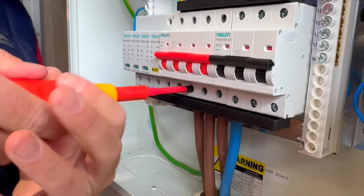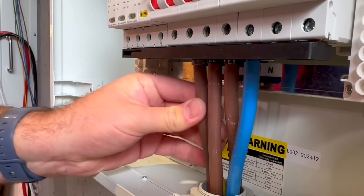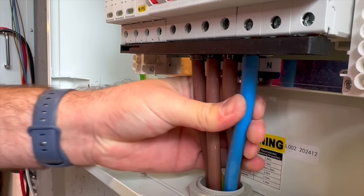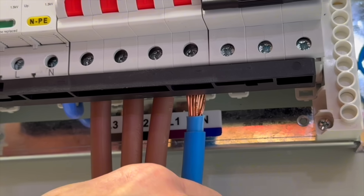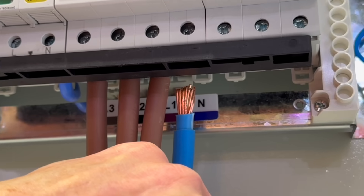We torqued our three terminations to the manufacturer's recommendations and gave them a tug test to see if the three methods we used would come out. But thankfully, they all stayed in place. And which was our preferred termination? So let's reveal what we decided to do with the neutral conductor — we took those individual strands and crushed them flat with our pliers before putting it into the bottom of that cage.